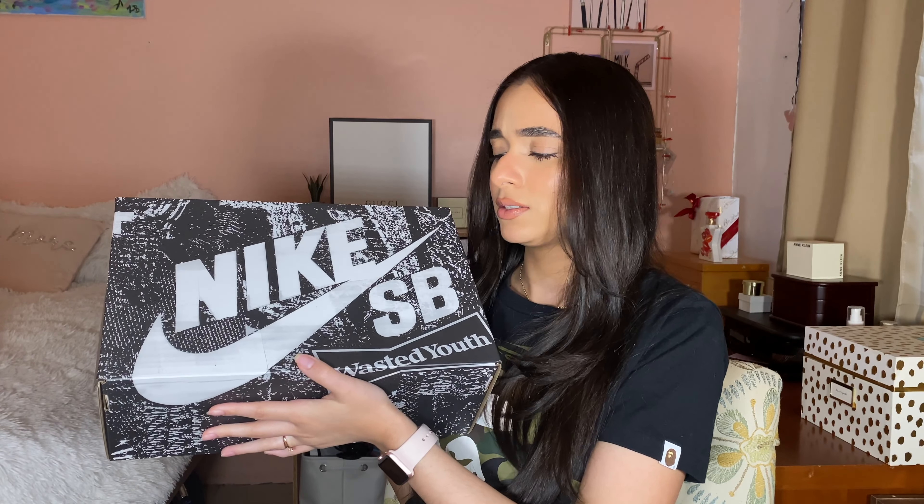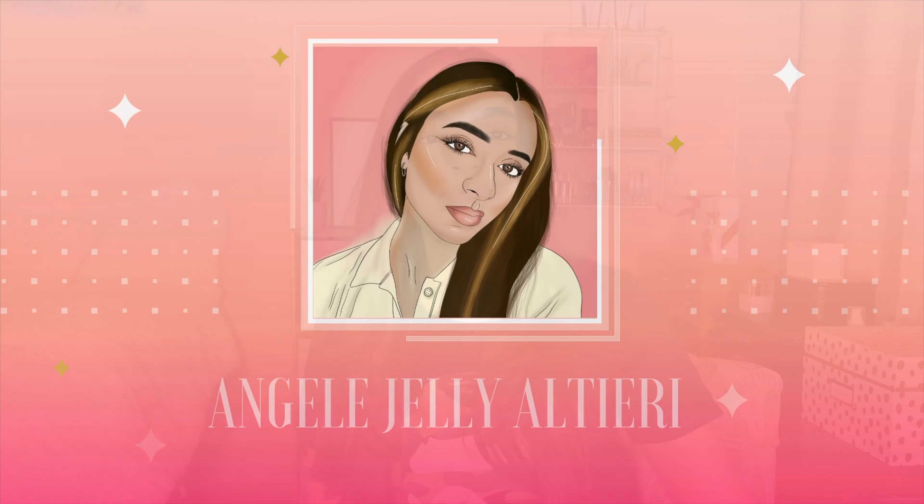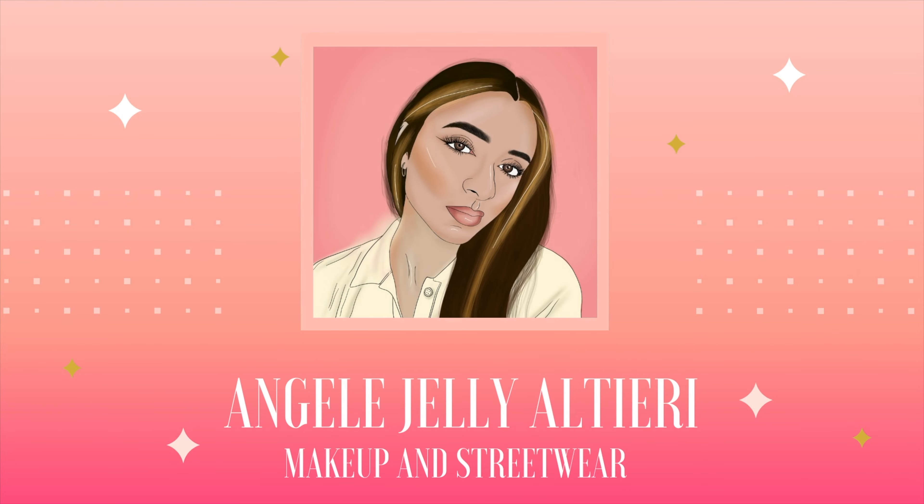What's up guys, welcome back to my channel. I'm Angel Altieri. If this is your first time here, welcome to the video. Today I have another sneaker unboxing — these are the Wasted Youth dunks. These are the Wasted Youth x Nike SB Dunk Lows. These came out April 6th, 2021. These were a raffle win from the Wasted Youth website, and they're $110.